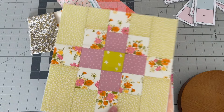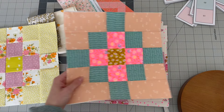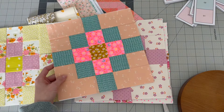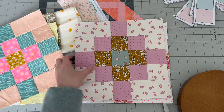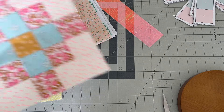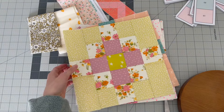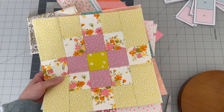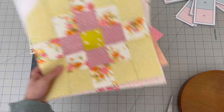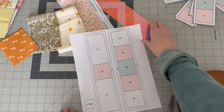I wanted to show you some examples of the blocks I've already made for inspiration. You can see I've done several different color combos — I've used low volumes as the background and also colored low volumes as the background. You can really do what you want because they're going to turn out beautifully. Each one measures 10.5 inches unfinished, so you don't need tons to make a good-sized quilt.